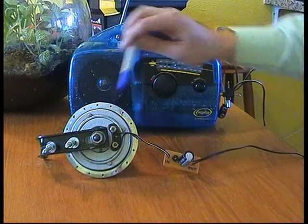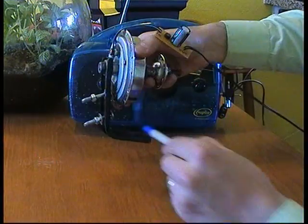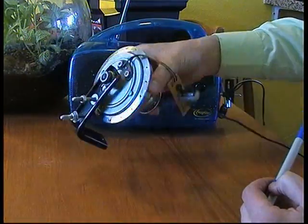Here we have a Sturmey Archer Dyno Hub, which was made in around 1960. I've attached this to a bracket, and on the bracket there are a couple of bolts so you can mount this to your favourite pole.